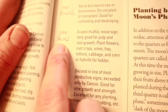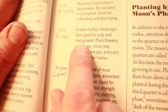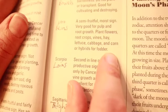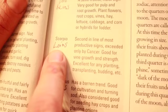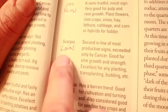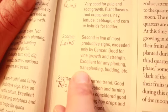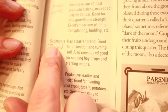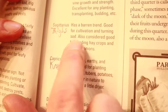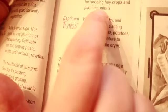Libra, which is in the reins, is a semi-fruitful moist sign — very good for pulp and root growth. Plant flowers, root crops, vines, hay, lettuce, cabbage, and corn or hybrids for fodder. Scorpio, which is in the loins, is the second most productive sign exceeded only by Cancer — really good for vine growth and strength, and excellent for any planting, transplanting, or budding. Sagittarius, which is in the thighs, has a barren trend — good for cultivating and turning sod, but also considered good for seeding hay crops and planting onions.